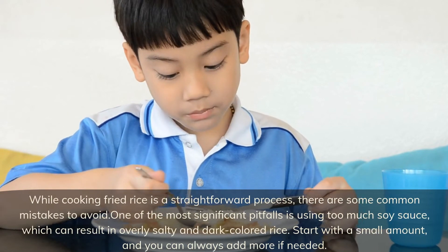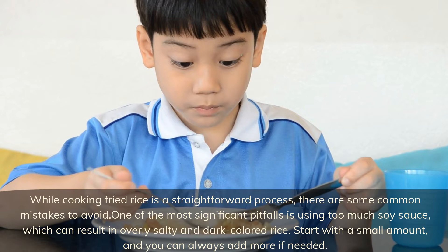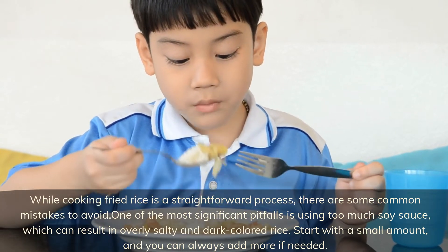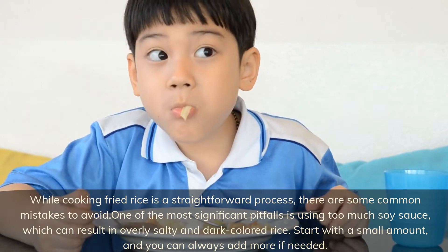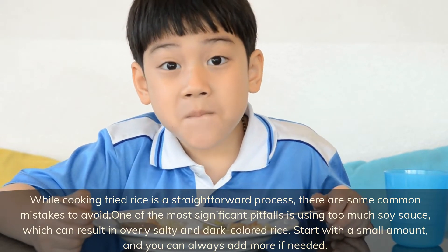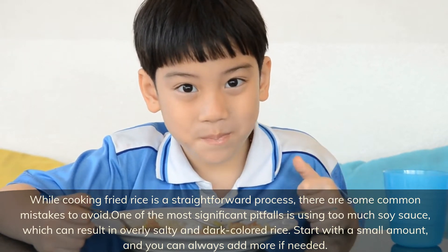While cooking fried rice is a straightforward process, there are some common mistakes to avoid. One of the most significant pitfalls is using too much soy sauce, which can result in overly salty and dark colored rice. Start with a small amount — you can always add more if needed.